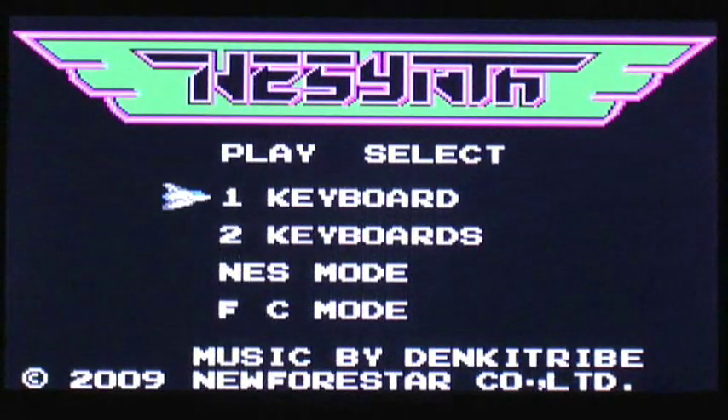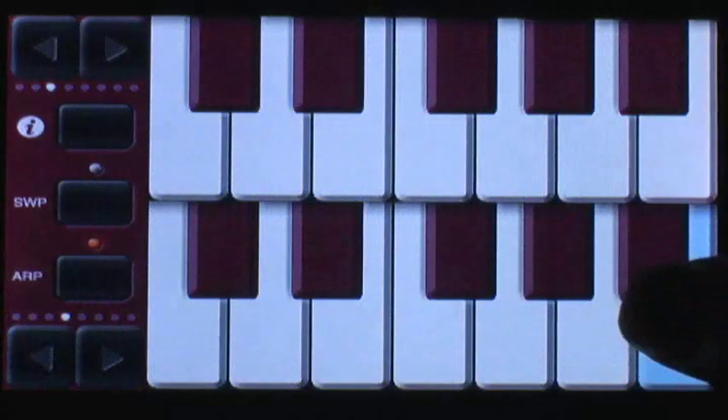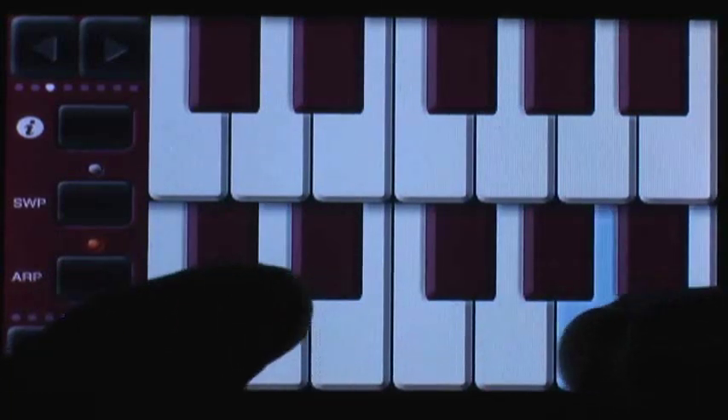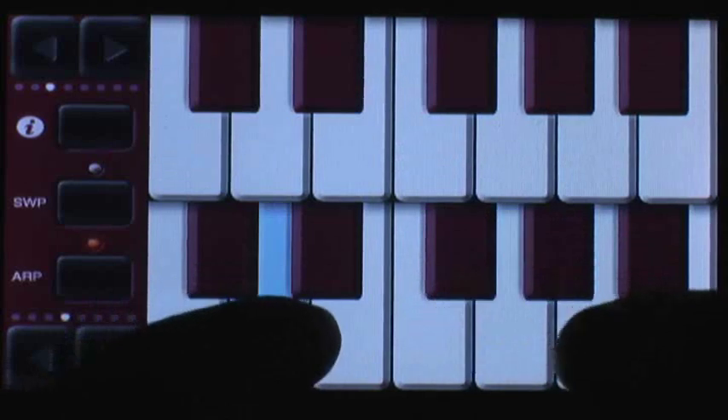There are a lot of piano apps available, and some cost money and others don't. For the most part, they offer the same sort of experience with maybe a couple adding an extra feature here and there. And seeing as how I'm a huge fan of retro games, I found NES Synth a lot of fun to mess around with.